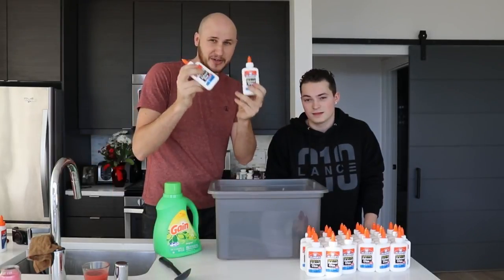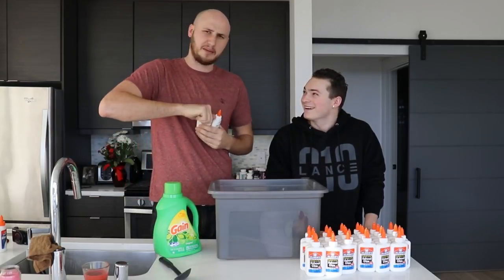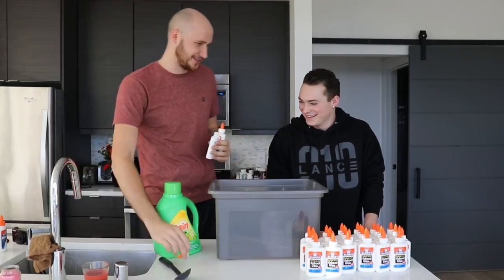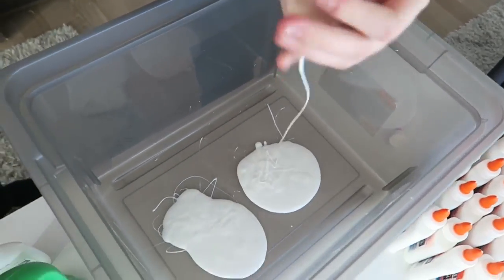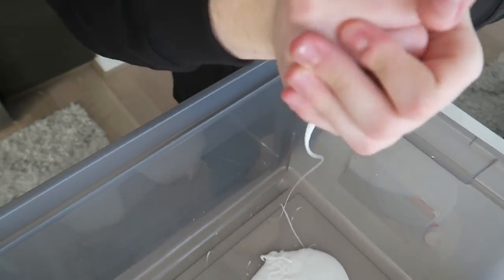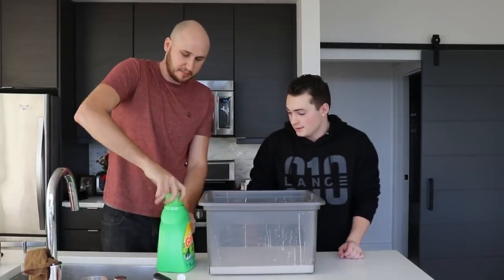We've got 32 bottles of 4 ounces of slime glue, and we're going to dump them all in the bucket. He's also my translator for today. Want to help me? Yeah! We've filled it up quite a bit — it's at least an inch deep and it's a pretty wide bucket.